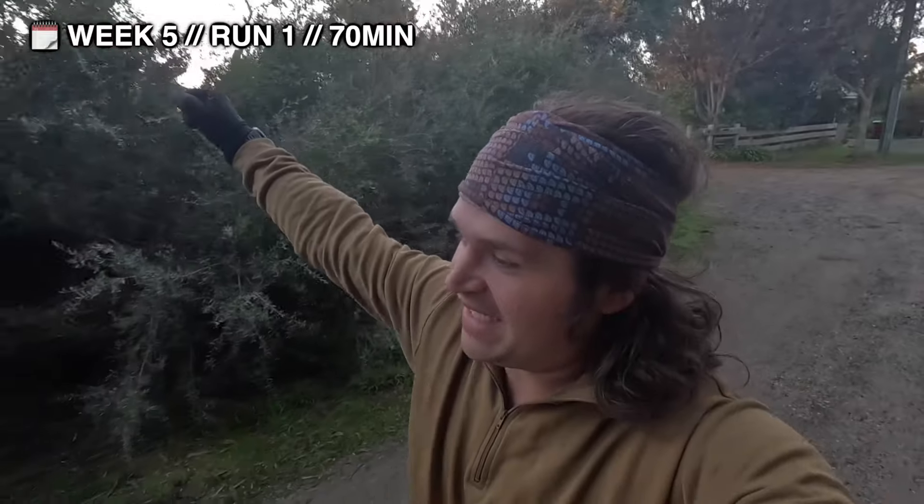All right, here we are — new week, new me, new chance to see what we can do. We're kicking off the first run of the week with a 70-minute run. The purpose is recovery: go slow, help with the build. To make it more exciting, I forgot to charge my headphones so I'm running without them — which is okay, because I need the mental training too. It's 7:30, let's get cracking — looks like a stunner of a morning.